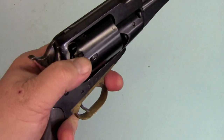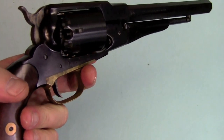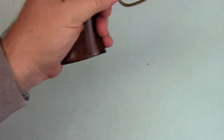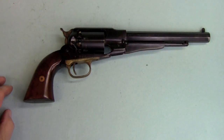Most replicas do not fit these slots with the hammer nose the way they should. We'll do another video later on Remington modifications, where we'll cover some of that stuff and how you can make them fit better to make the gun safer. In cowboy action shooting, we're only allowed to load five anyway. But if you want to do it the way the old timers did, that's something you're going to want to do.